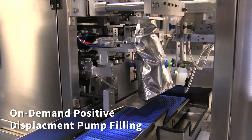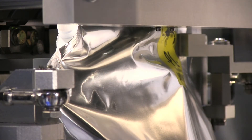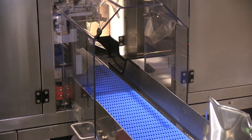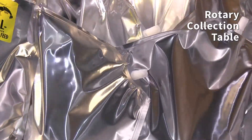The liquid filling system hopper is supplied on demand by the positive displacement pump, with controls to easily adjust fill volume. The finished pouches are transported onto a stainless steel rotary product collection table for manual case packing.